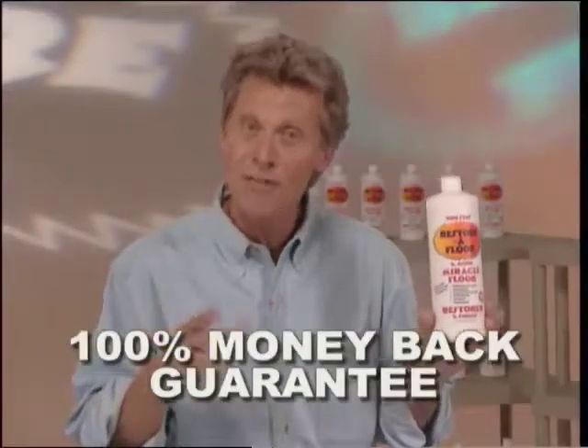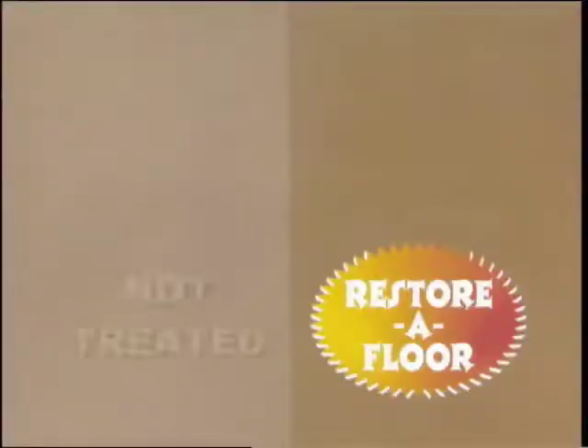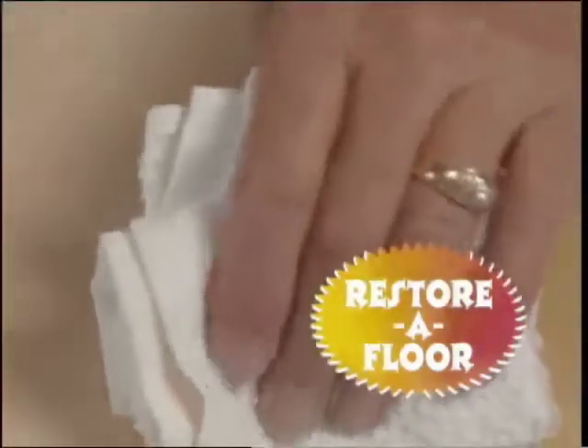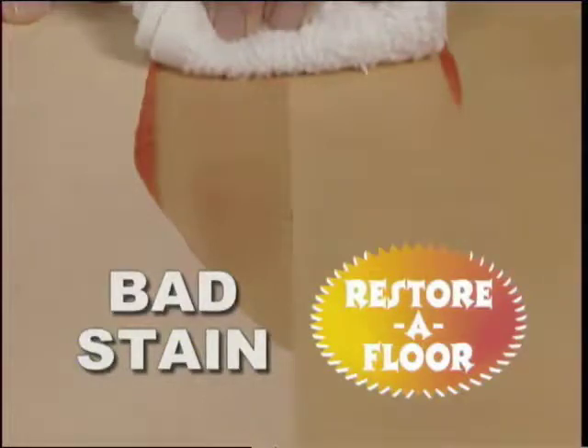Remember, Restore-A-Floor is guaranteed. The right side of this tile was treated with Restore-A-Floor; the left side wasn't. Let's pour tomato sauce right down the middle. Now, wipe it off. Look at that stain on the untreated side of the tile. The side with Restore-A-Floor has no stain at all.